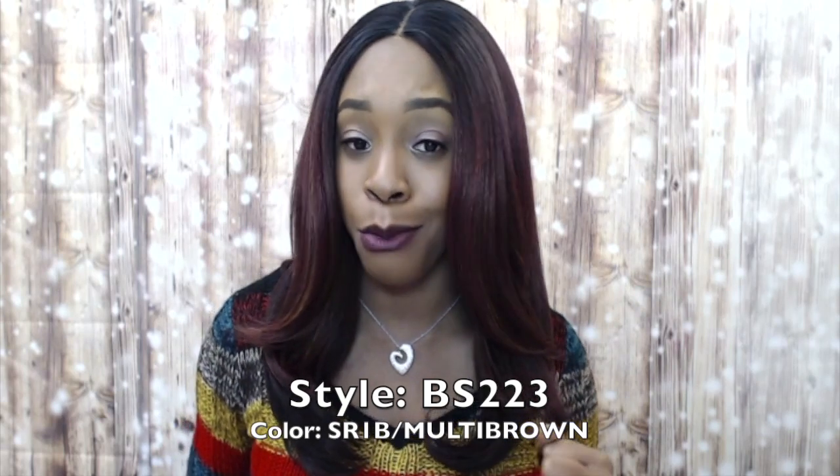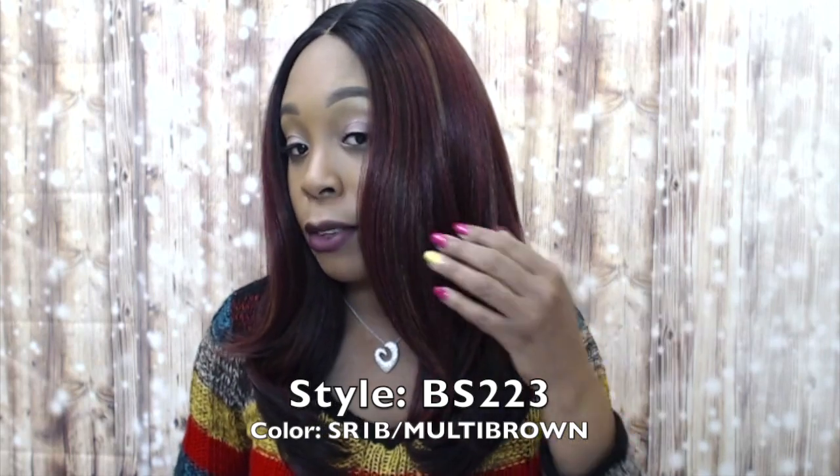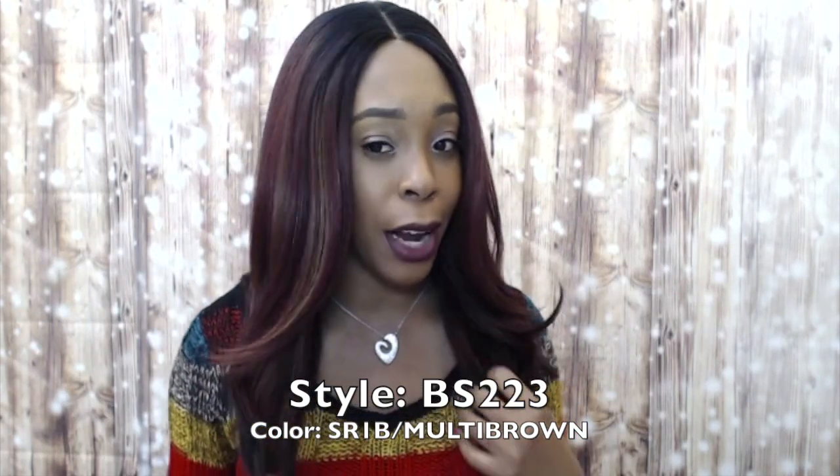This color is really pretty — I love the blend of colors it comes in. It has so many different shades of brown and burgundy and even 1B at the roots mixed in. It's so pretty and I really love that about it.